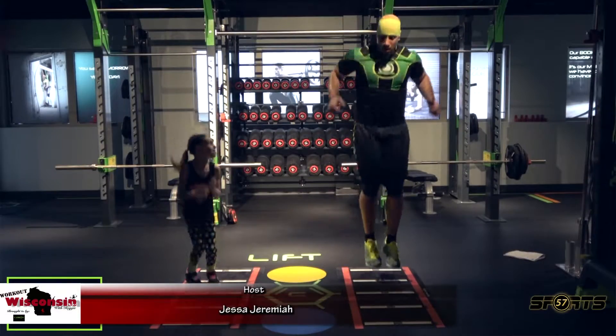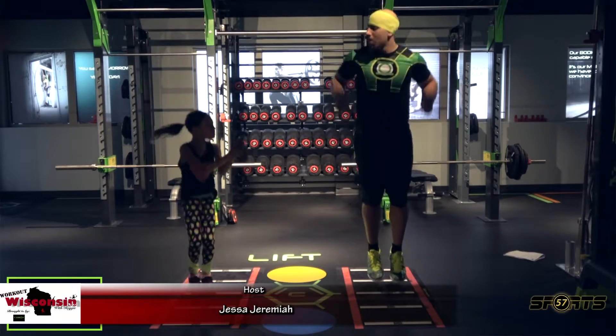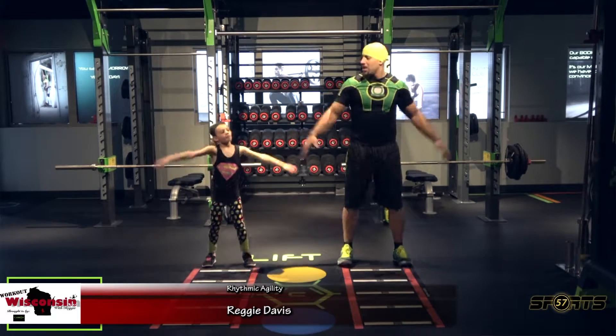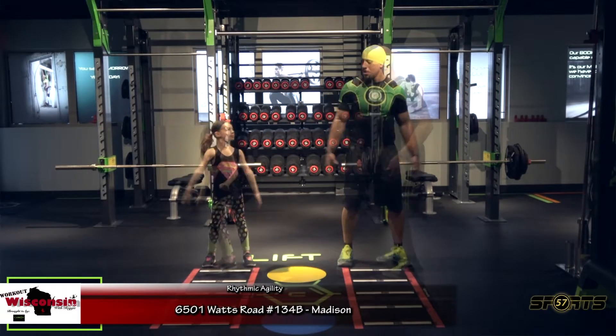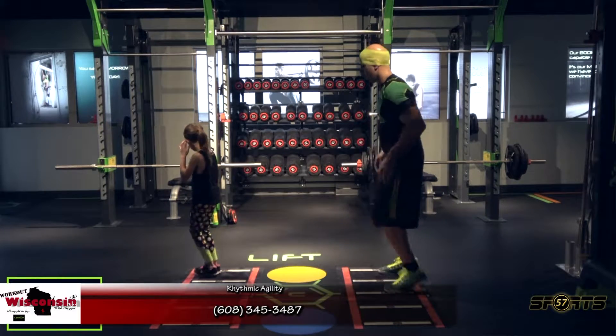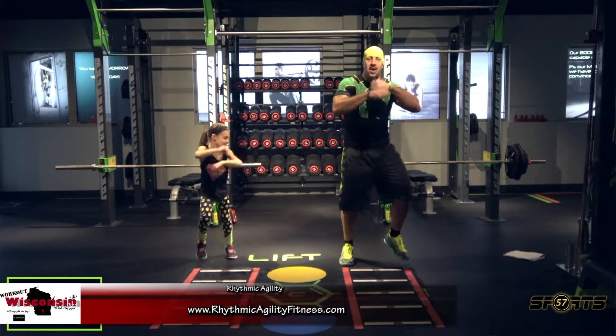I recently saw something I thought was so cute — you have a kids' Rhythmic Agility version. I have two little girls and I wanted to involve them in my passion and dream of Rhythmic Agility. My daughter loves it so much that I thought I'd do a version for her. The kids' version is 15 minutes long, not strenuous at all on children. It's exercises for children to do for themselves, or they can do it with their parents. I've put together two versions where either the child can watch me and my daughter on the video, or their parent can get in as well.